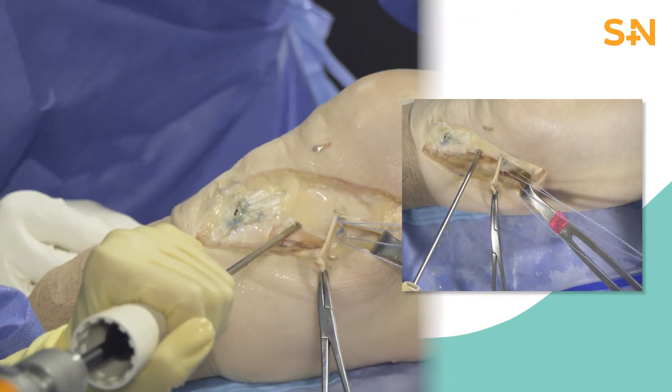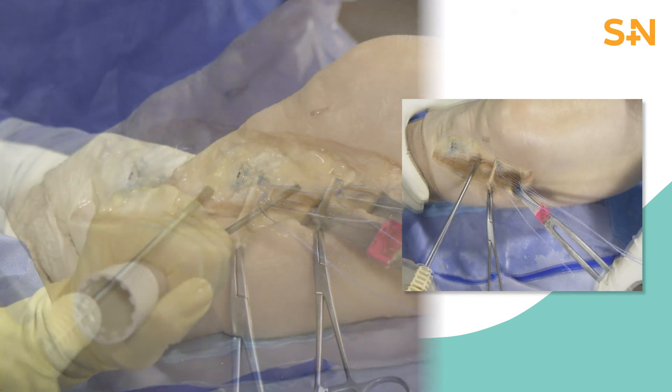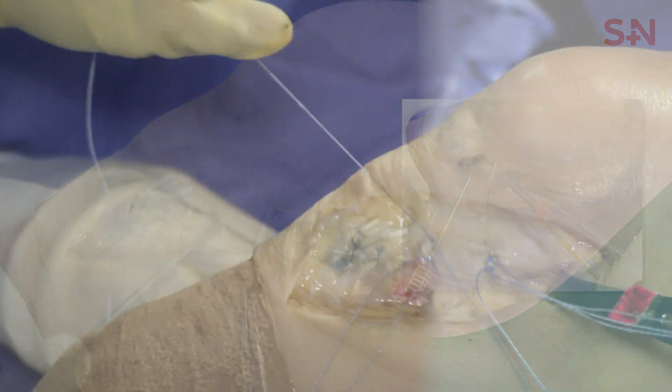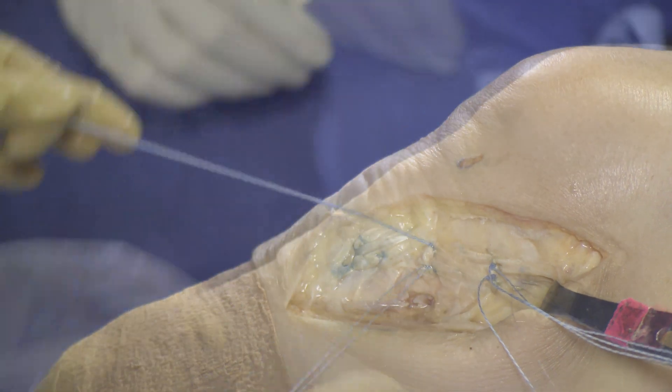Next, we place two additional QFIX all-suture anchors 6 cm distal to the joint line. These sutures are then passed through the more distal fibers of the MCL and secured to repair the distal insertion of the superficial MCL.